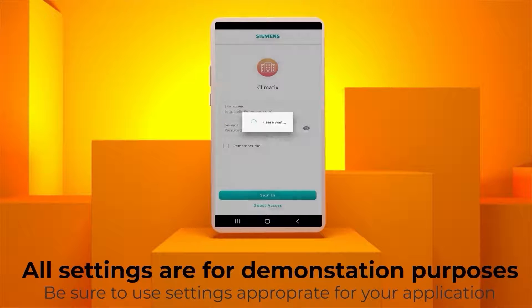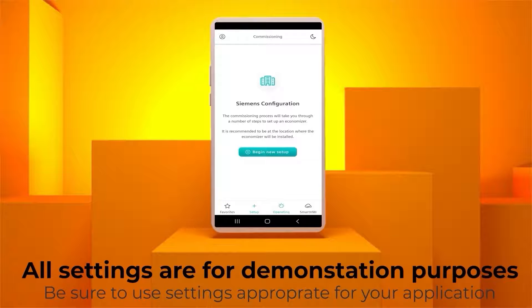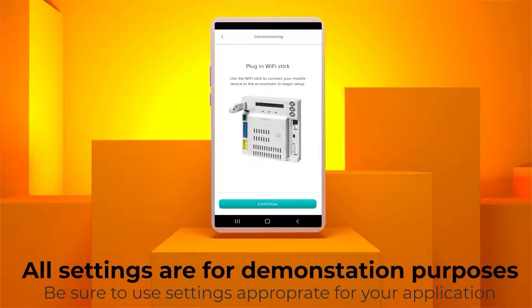Upon downloading the app, you will be presented with the login screen to continue with setup. Select Guest Access under the Sign In button. First, we click on Setup. Next, go to the Operating menu and select Climatics ECO controller. Follow the on-screen prompt and connect the Wi-Fi stick.